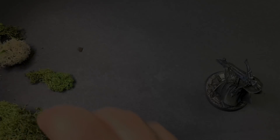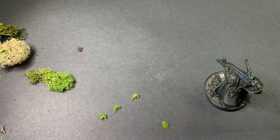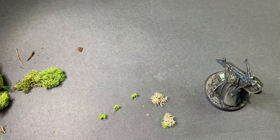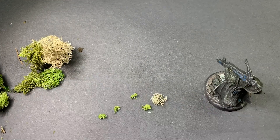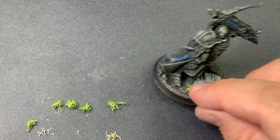Before finishing the model off with one last step, I'm going to add some moss to the model in order to really sell that old stone statue look. This is what really did it for me right here. After these bits of moss go on, I'm feeling like stone cast is a pretty cool look.